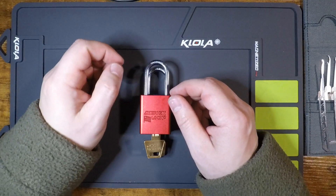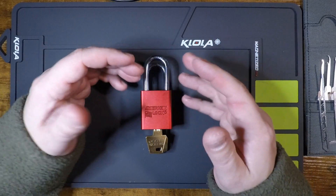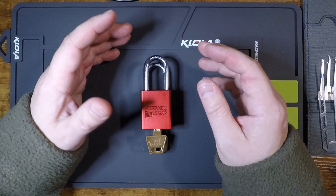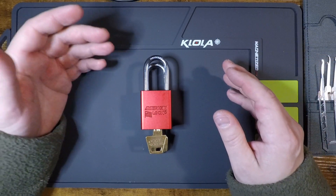Hey party people, Techno back again with another lock video. In the previous few videos we've been focused on looking at smaller brass-bodied padlocks for low security applications. That all really started with the Master Lock 140, pointing out its faults and then trying to find, at least in my sample size of locks, do we have better options? And I think it's pretty clear that we do.